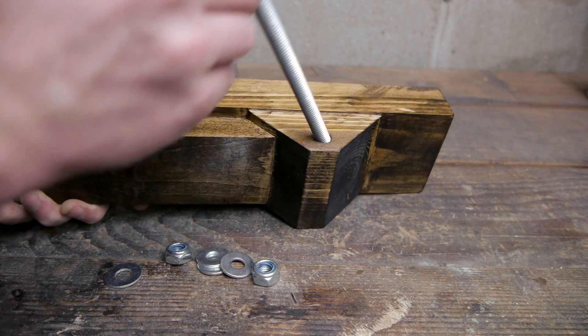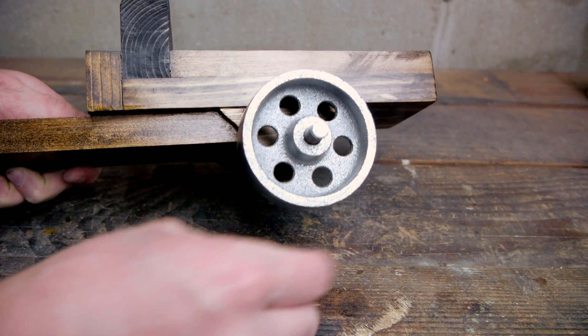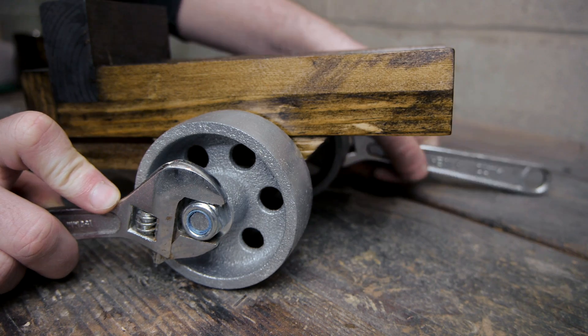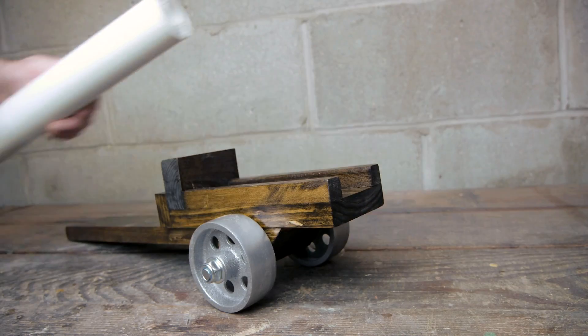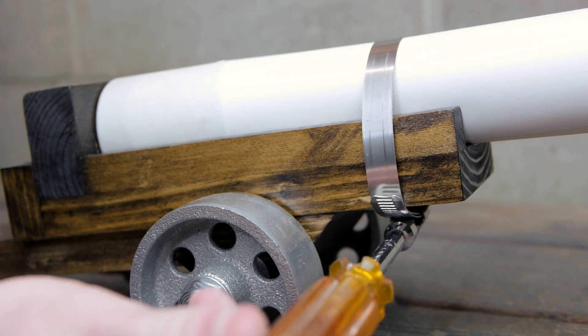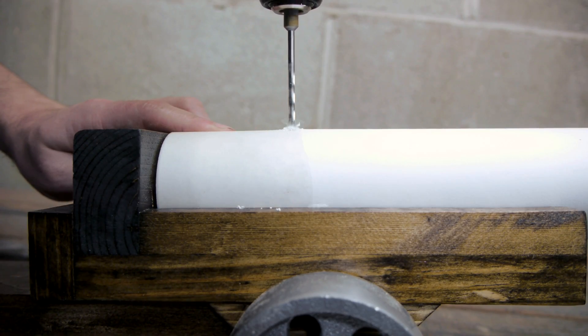Now the wheels can finally be installed using a section of threaded rod to extend through the mounting block, with washers and a lock nut on either side. Each wheel came with a lock nut, so I didn't have to purchase these separately. By this time the epoxy on my barrel was cured, so it could be mounted to the sled using a 3 inch hose clamp. The very last step is to drill the fuse hole.